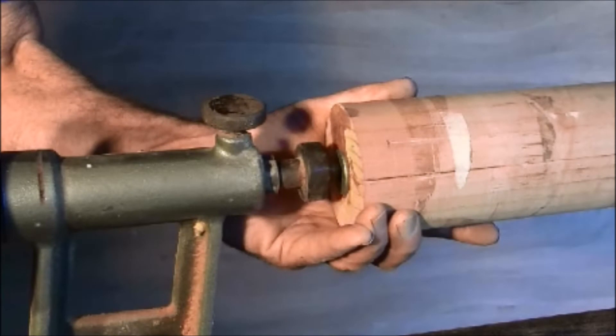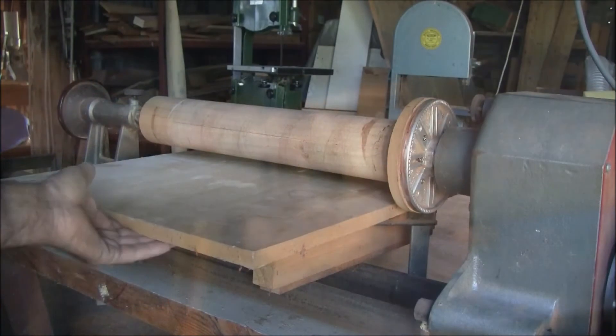Your tailpiece will need to be live — that is, it has a bearing in it so that it spins freely.